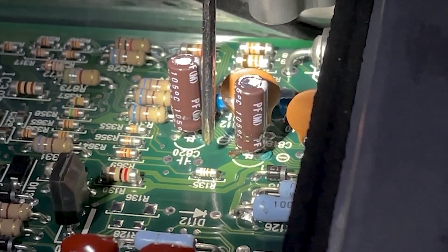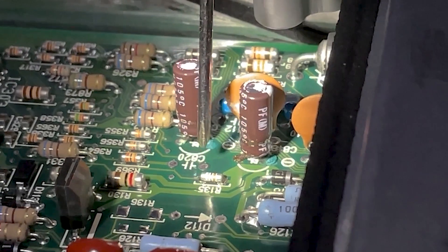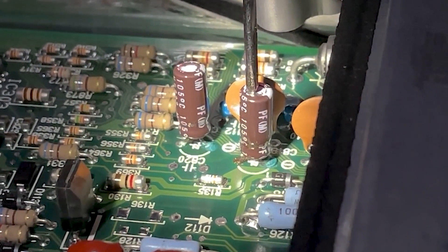Luckily on ours, another thing you want to inspect is if it leaked really badly on the circuit board. Our circuit board looks pretty good. That's how a leaking capacitor looks. We've identified it, so let's go ahead and replace it.